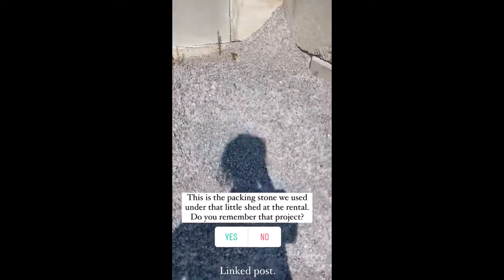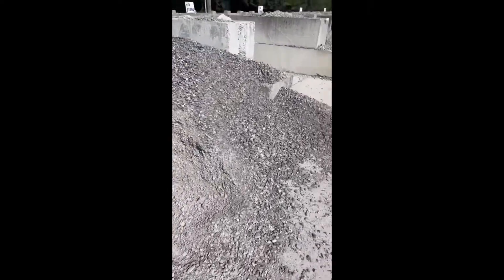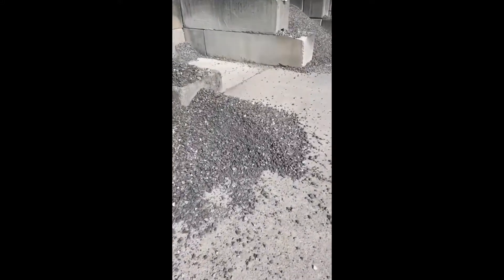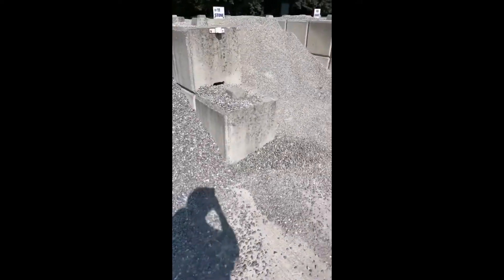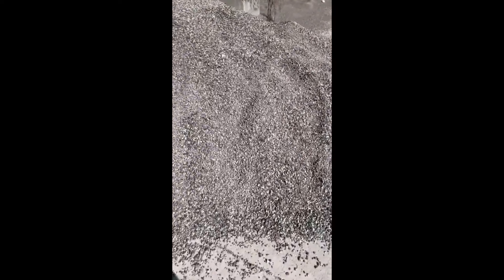11F is the packing stone we use for our paths, and it's got a lot of sand in it so it packs a little better. I think this is what we have in our driveway. And then this is the pea gravel — it's what we have around our campfire. It does not pack; it's just more like round little pebbles. So those are the differences in case anybody cares.